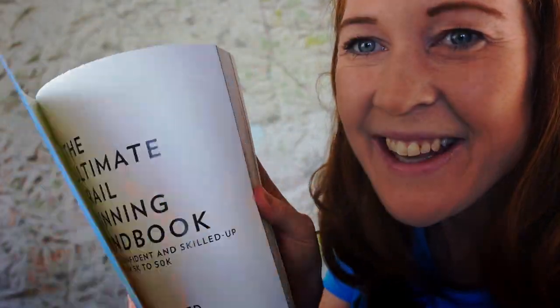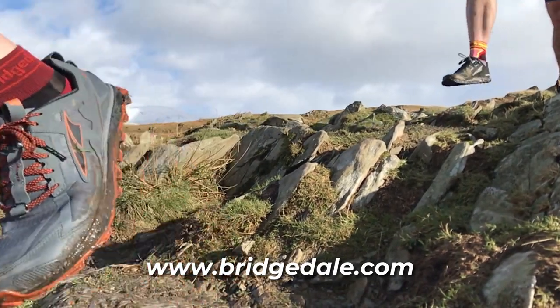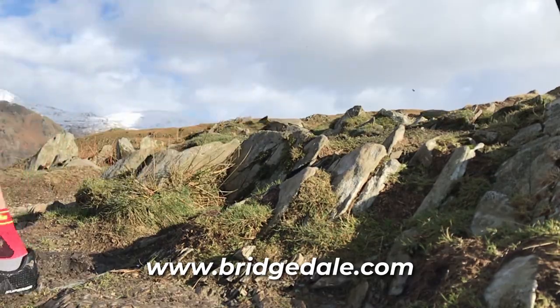For loads more advice on training, gear, nutrition, and more, you might be interested in getting my book, The Ultimate Trail Running Handbook, which will get you fit, confident, and skilled up to go from 5k to 50k off-road. The link is in the film description below. And remember, for even more comfort on your first 10k race, pop on a pair of socks from Bridgedale's new trail running range — the links are also in the film description below. Subscribe to Wild Ginger Running for more trail and ultra running advice, interviews, and inspiration, and enjoy your first 10k race — I'll see you on the trails.